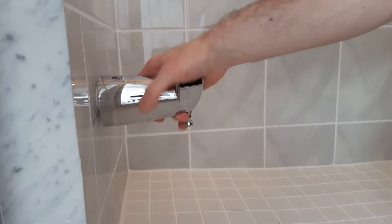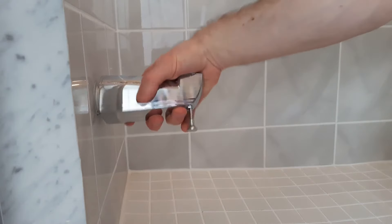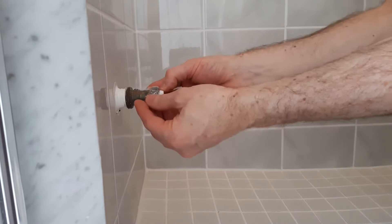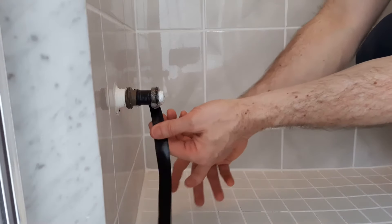Remove the spout. There are a few different ways that a spout can be attached to the copper pipe — this one threads on. I then wrapped some Teflon tape around the copper pipe, wrapped a piece of plastic wrap around the end of the pipe, and secured it tightly with some electrical tape. Any method to block the end of the pipe making it watertight should work.